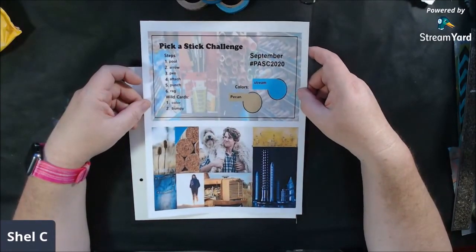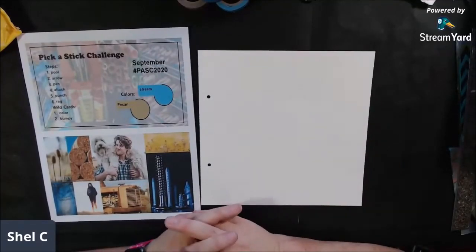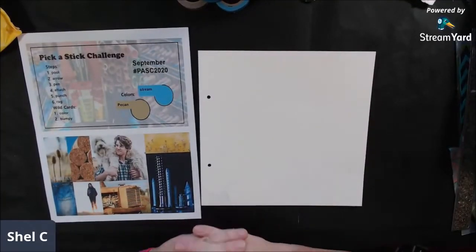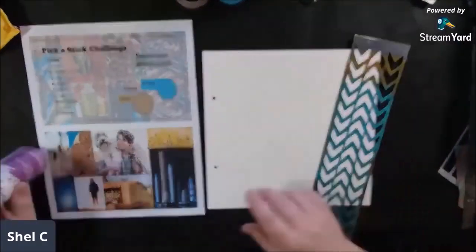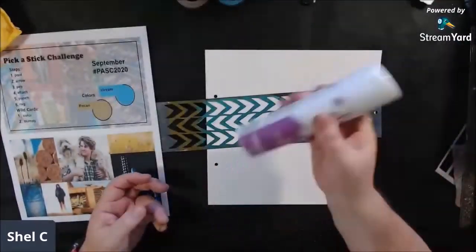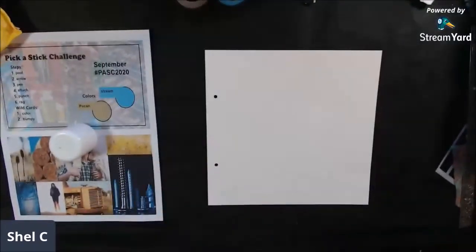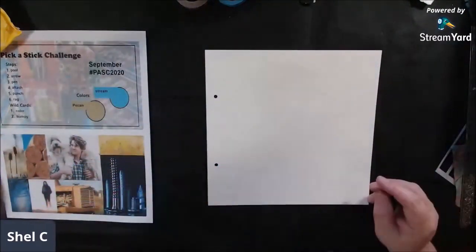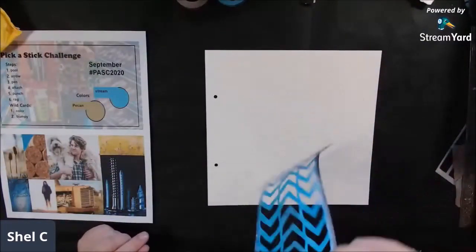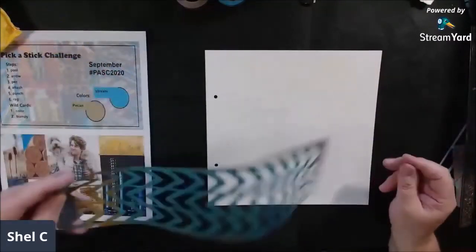Hello everyone, it's Chelsea from PaperOcotilloStudio. Today I'm sharing my art journal page for the Joy of Sharing Art community on Facebook's September challenges. I decided to combine two challenges into one page: the pick-a-stick challenge with randomly drawn one-word prompts, and the mood board challenge. The way the colors and shapes seemed to line up between the two, I thought it would be fun to do them together.